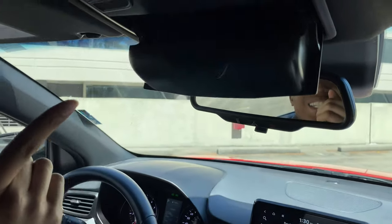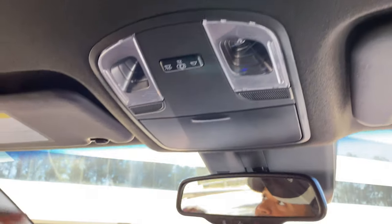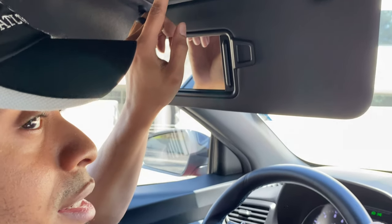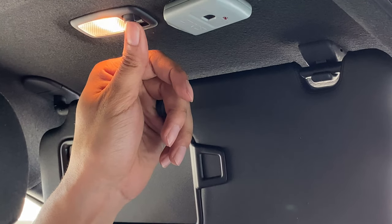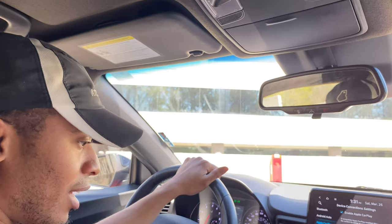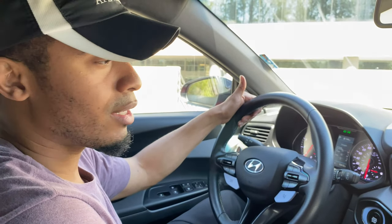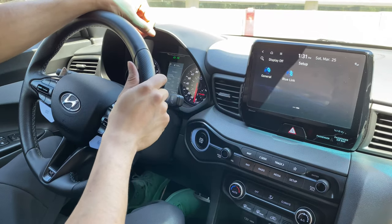No garage door opener, but there is a sunglass holder — I love it when companies do that. The sun visors are a little odd: the mirror light doesn't turn on automatically, so it's a three-step manual process. It has automatic climate controls. I believe it has heated seats but couldn't figure out the controls — I know for certain it does not have ventilated seats.